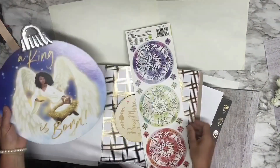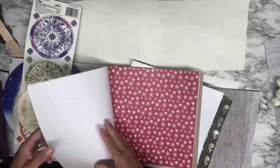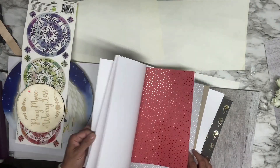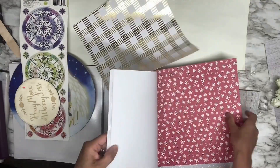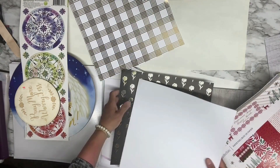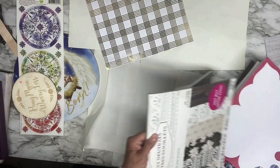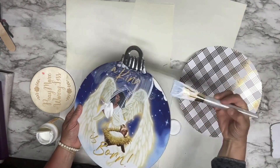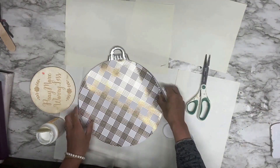For the second DIY, I'm using a circle sign from Dollar Tree, a small wooden circle from Hobby Lobby, and some large stickers from Dollar Tree. I'm also using a beautiful scrapbook paper that matches my design — a golden one. I'm going to cut out the golden scrapbook paper and glue it on top of the circle sign using Mod Podge.